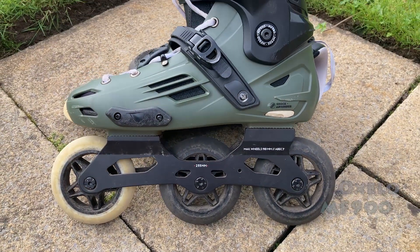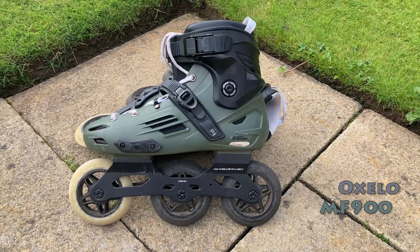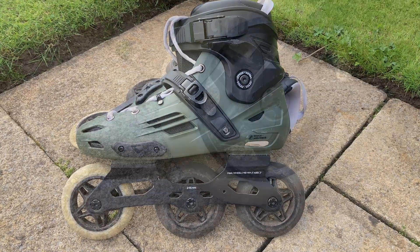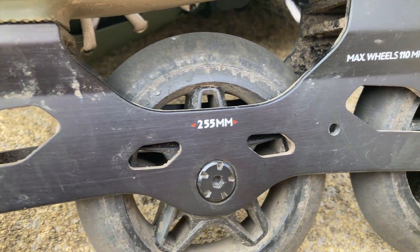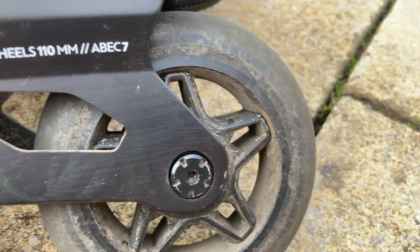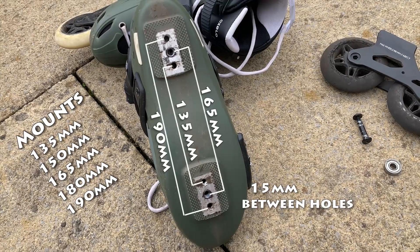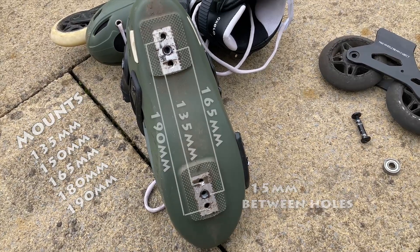This is the Accelo MF900 Free Skate and I've been rolling on this skate now for about 12 months. It is a hard boot construction. It uses three 110mm wheels that sit on a 255mm extruded aluminium frame. Wheel hardness is 86A. The frame is attached on a 165mm mount but the boot does have aluminium plates which allow for a variety of frame mounting options.